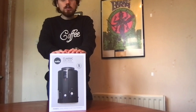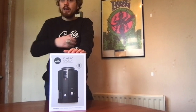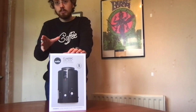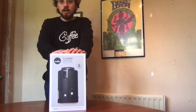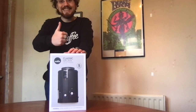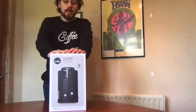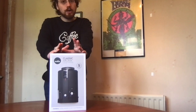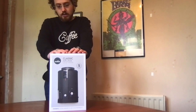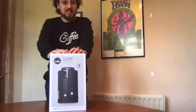This was a gift so I don't know the exact price, but as far as I'm aware you're looking at about £120 for one of these, so this is a very generous gift. Today we're going to do an unboxing, see what it comes with, have a look at it, and see how to assemble it.